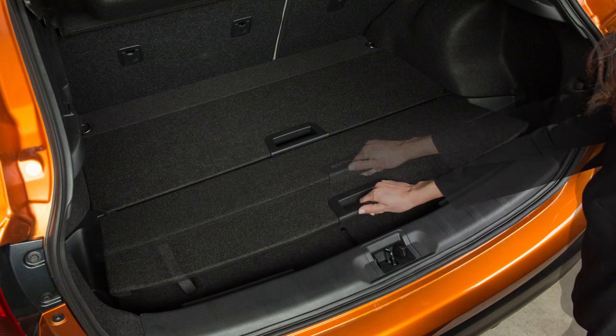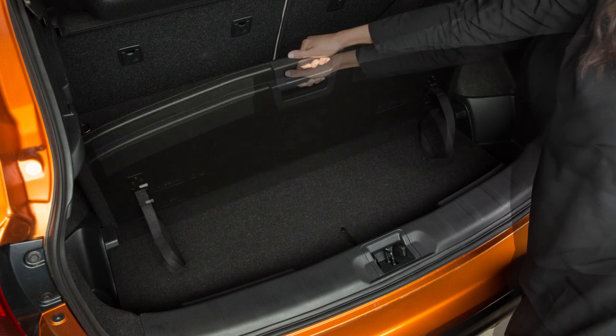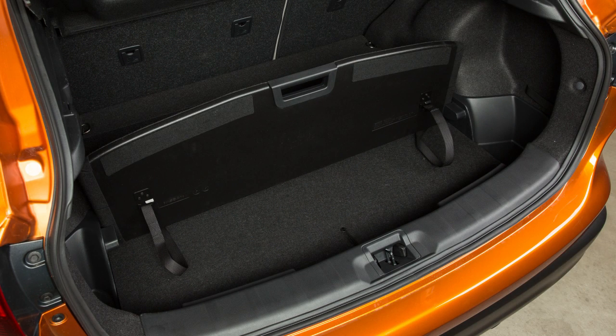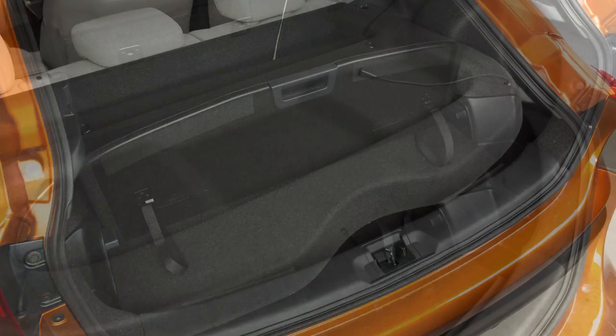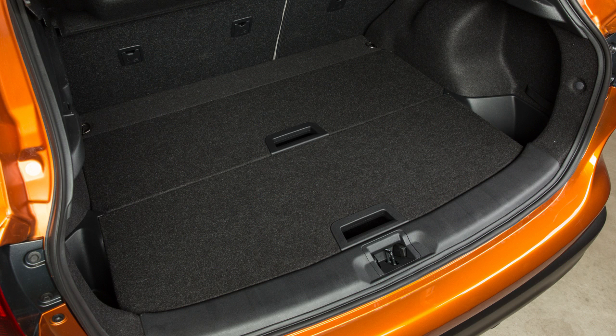Pull up and toward the rear of the vehicle with this handle to free movement of the front board, then slide the board down into this vertical slot to create a divider. The rear parcel shelf can be stored below the cargo area floor to allow for taller objects in the cargo area.